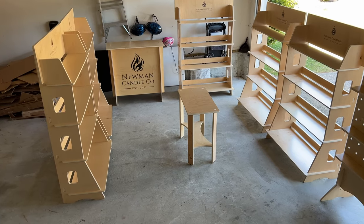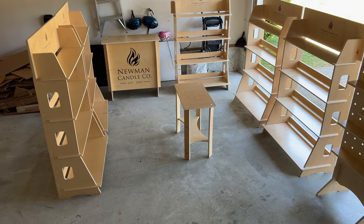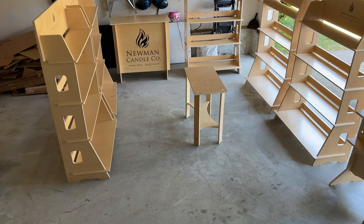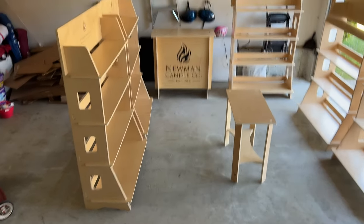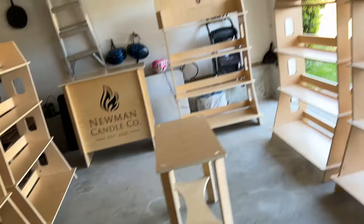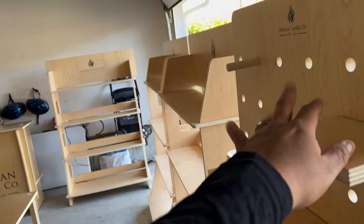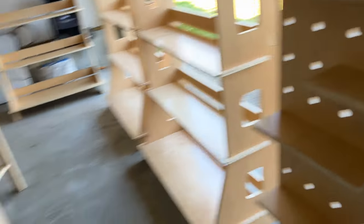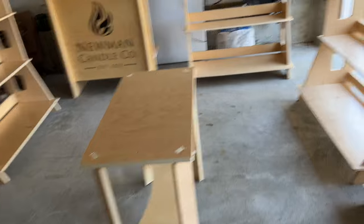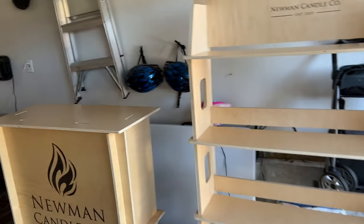So I'm set up here in my garage. Basically when you go into my tent, this is what it's going to look like. I'm going to have two shelves right here to the sides, two right here, and then there's going to be this one right here — and this one's going to be for like bestsellers. And you're going to have the experience of going around like you're in a little store.